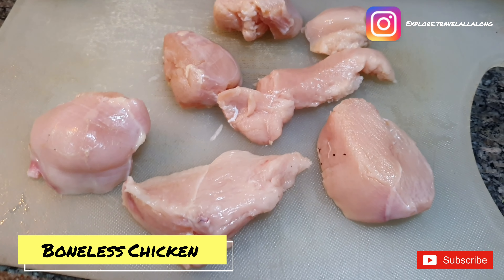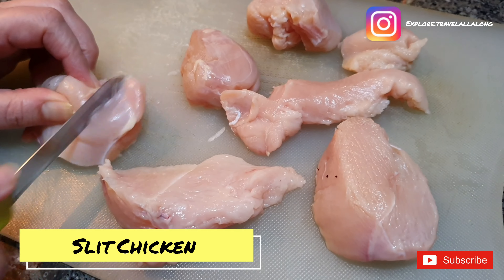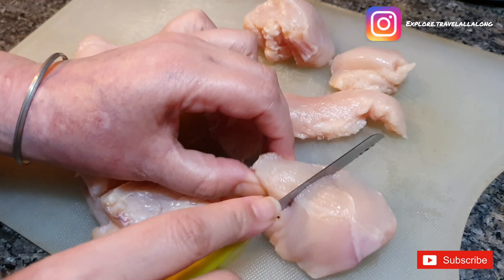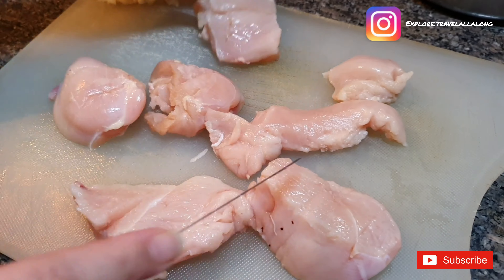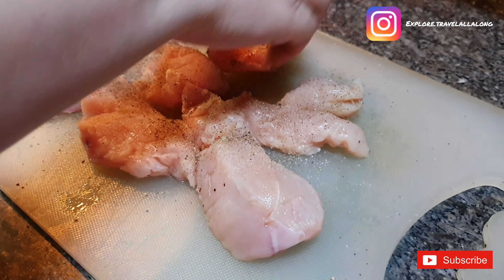For that we need boneless chicken. Slice the chicken, then sprinkle salt and pepper.